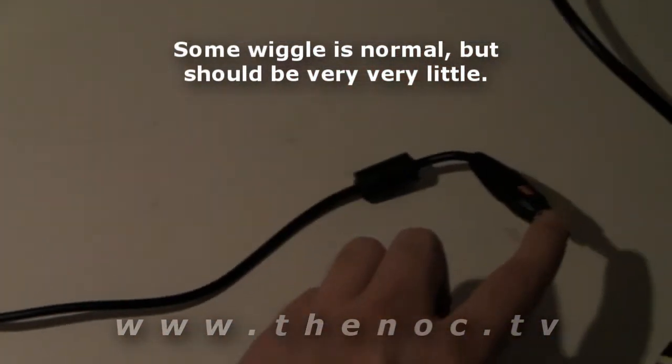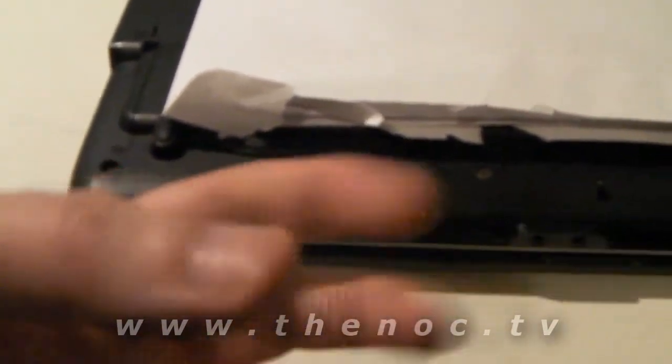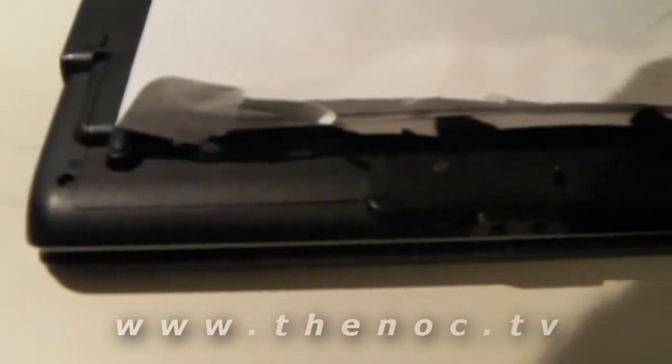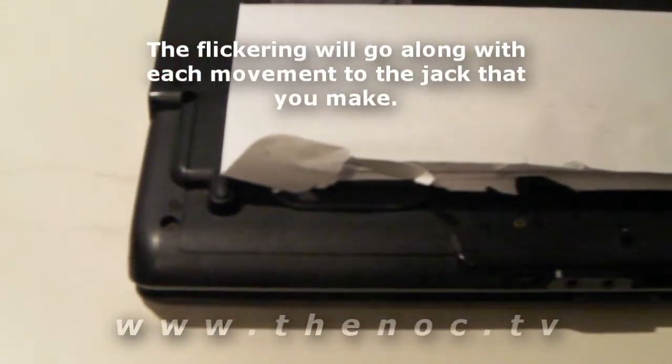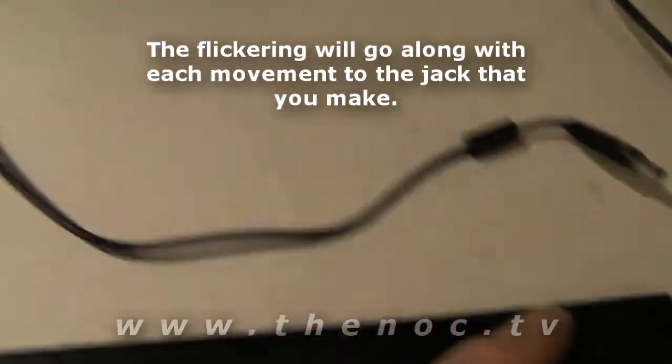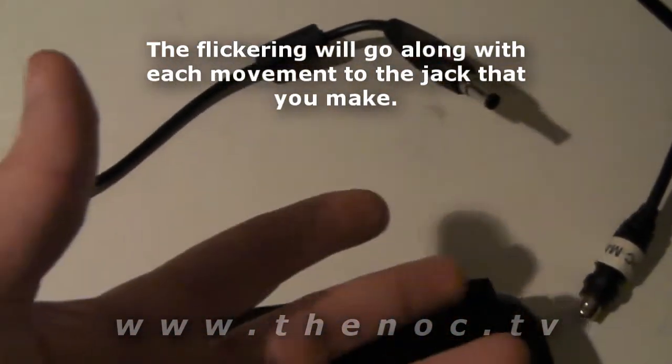At the same time you're wiggling it with it plugged in, check your lights on the front of the laptop. See if those go on or off. If they're going on and off as you're wiggling it, that means your AC adapter power jack in here is actually loose and needs to be reseated, or has possibly gone bad.